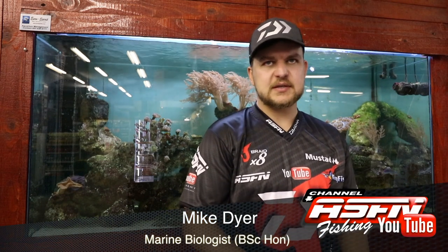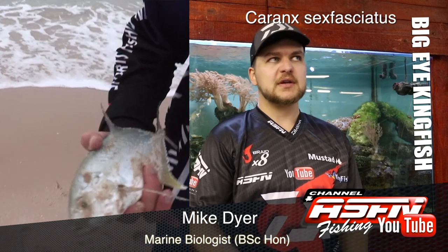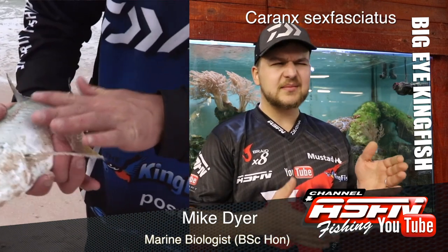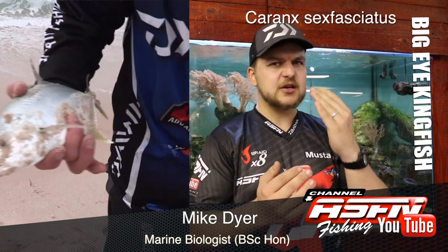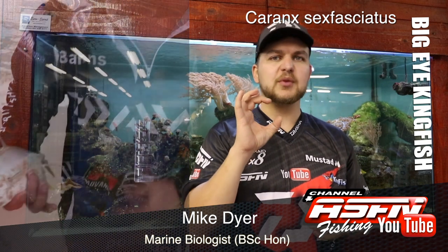Good morning guys! Today we're going to be talking about one of the kingfish species, probably one of the most popular ones, the big eye kingfish. As the name implies, very easy to identify. Looks similar to a GT, slightly less sloped of a face, but the main thing is the very, very big eye.